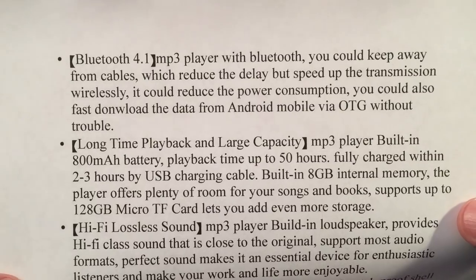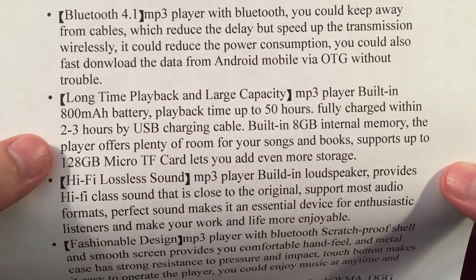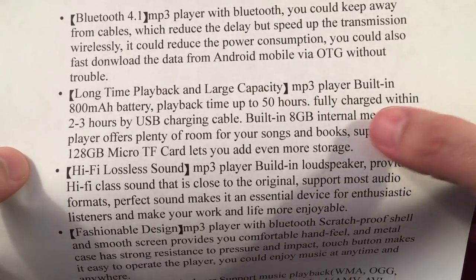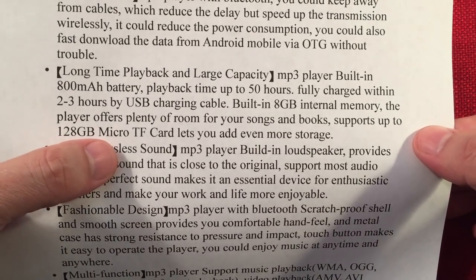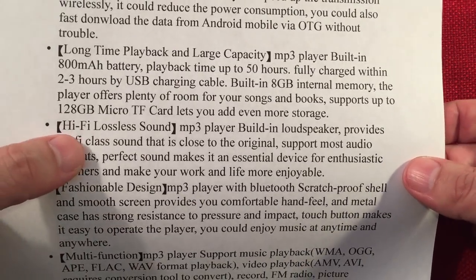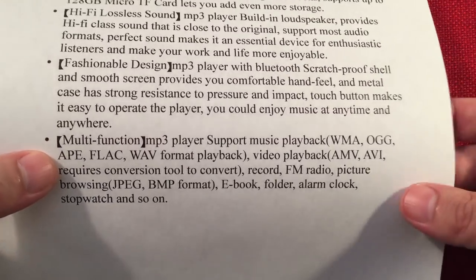I went online and copied off their product description to show you. It's got Bluetooth 4.1, 40-50 hours of playback, an 800 milliamp hour battery, two to three hours to charge, and built-in 8 gigabytes of memory. It supports up to a 128 gigabyte TransFlash micro SD card. It has hi-fi lossless sound and a fashionable design — that's why my wife liked this one.